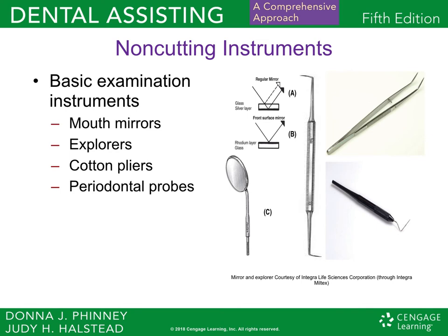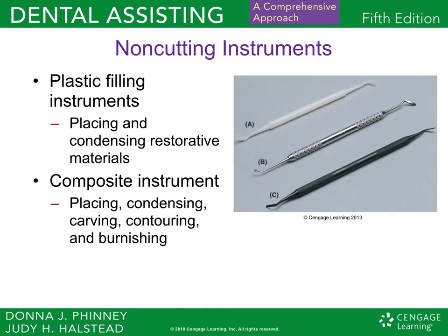The first thing we're going to talk about is non-cutting instruments, starting with basic examination instruments. You have your mouth mirrors, which allow you to see every tooth in the mouth. Explorers check the teeth for cavities. Cotton pliers allow you to place cotton rolls to help with moisture in the mouth. Periodontal probes check for pockets in the teeth to see if the patient needs any periodontal treatment.